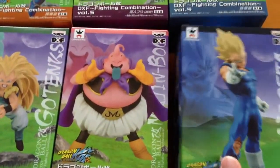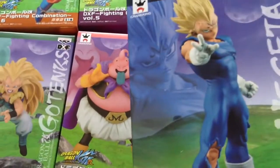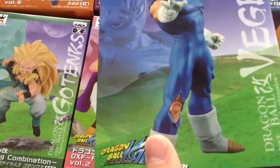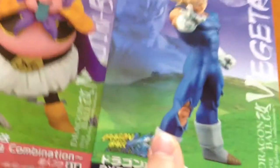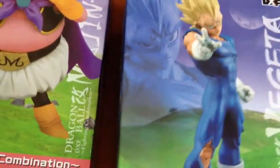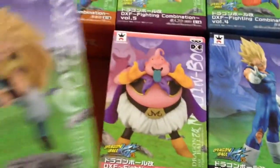Vegeta — I think his neck looks a bit short, to be honest. With the battle damage aspect, you can see he's got a couple of tears. Maybe they could have added some blood or something like that, but he's probably been the most popular, actually. He's already quite hard to get, the Vegeta.